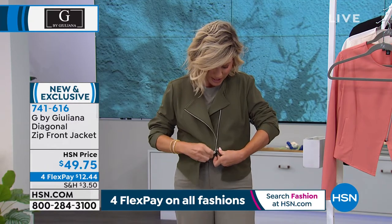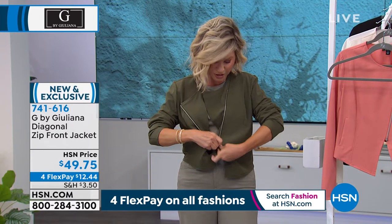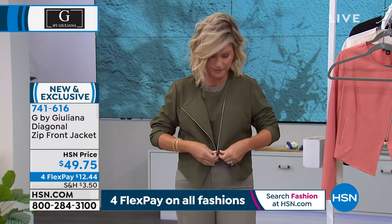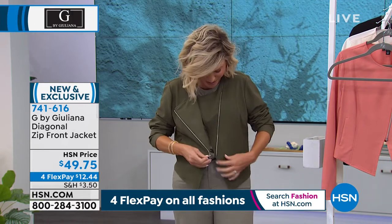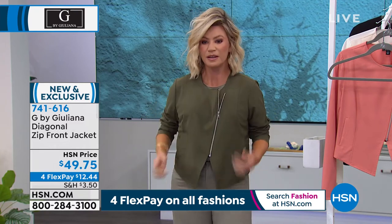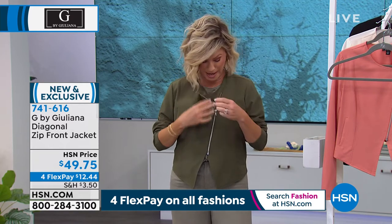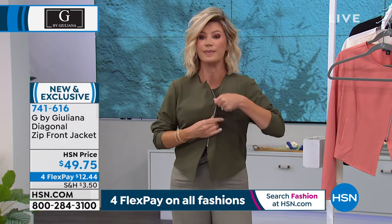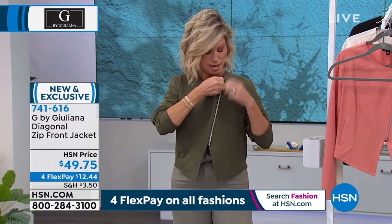I just want to show you how the zipper works because it's more of a diagonal zip. Oh, there we go — see, it's just the way that it comes down to a V, so it's very flattering on the body. You can have this open if you want to, or you can zip it all the way up. It's a little bit more modern moto where you can completely undo it.